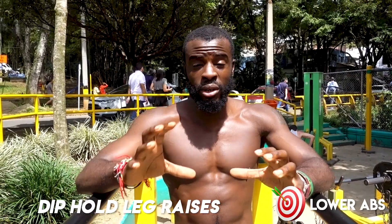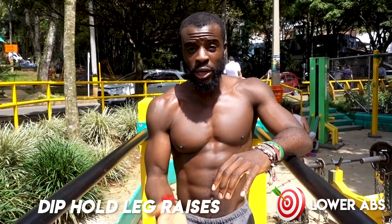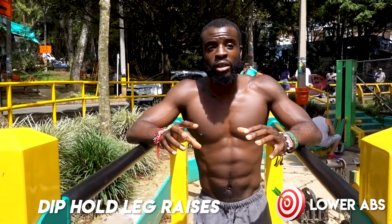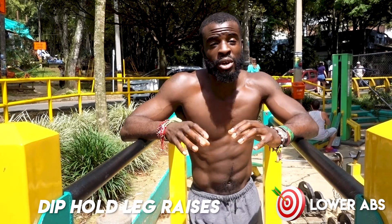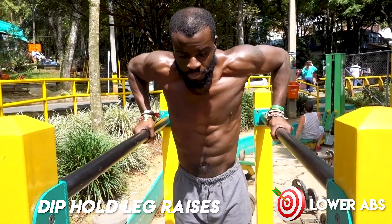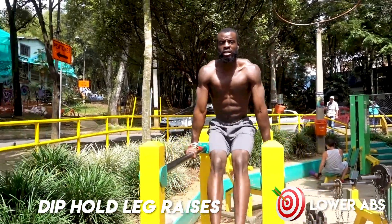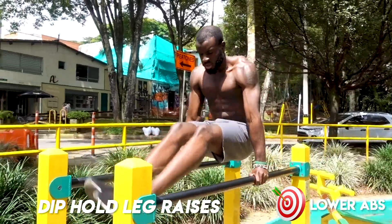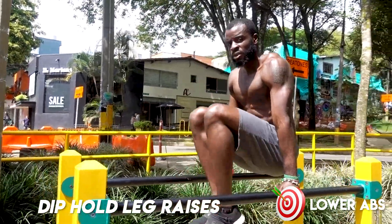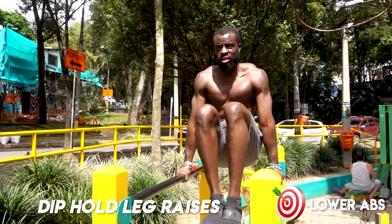Now you're going to want to be at the dip bars. This is where we're going to work those lower abs — we're going to do leg lifts while holding ourselves up at the same time, so we're really engaging our whole core the entire time, but focusing mainly on the lower part of our abs. You can put your legs out straight if you're able to; if not, you can just do your knees. Whichever one you can do — slow and controlled, hit the muscles. That's all you really need to do.